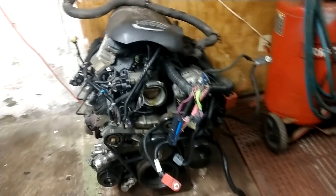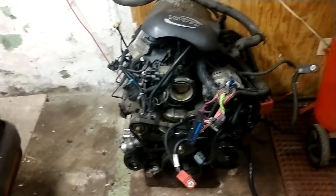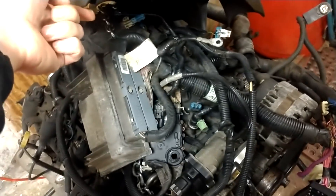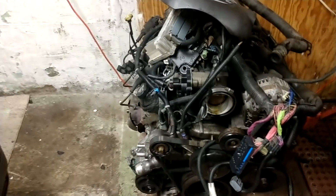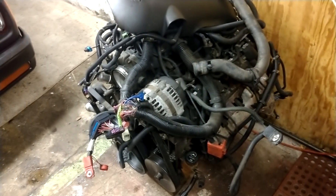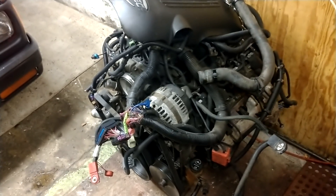Well, I dragged home another one. This is a 4.8 out of a 04 Chevy 1500. Complete — got the harness. It's drive-by-wire, and I'm not going to mess with that. All I'm doing with this motor is cleaning it up. I'm going to build a harness for it and show you guys this step-by-step how to build the harness. I'm going to build a very simple standalone harness and setup for this.